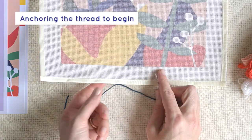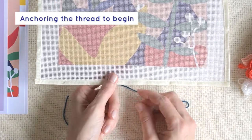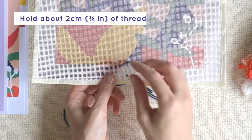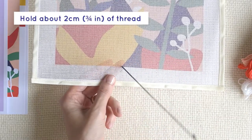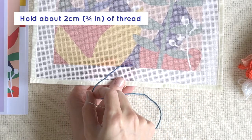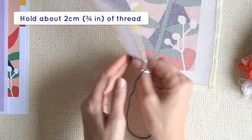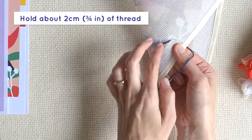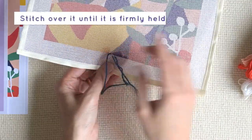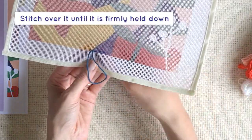To start a new piece of thread on an empty part of the canvas, a good method is to hold about 2 cm of thread on the back of the canvas with the help of your non-dominant hand, and stitch over it until it is firmly secured.